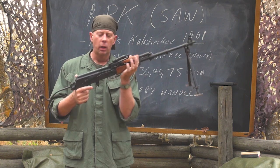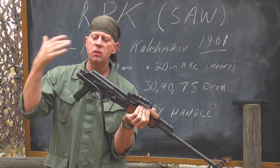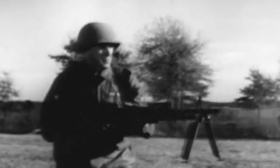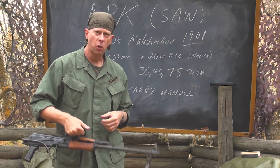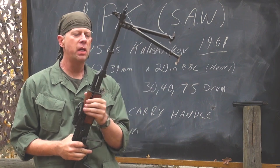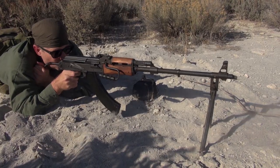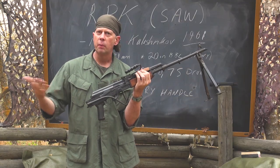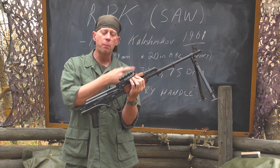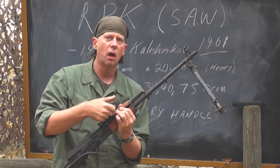This particular model of RPK has a folding stock and is designated as a paratrooper version. The standard infantry versions would have a wooden rear stock and a wooden forend. To make this a SAW or light machine gun, they added a carrying handle placed in the center so the gun balances, a heavy 20-inch barrel because this is a fully automatic gun and you need a heavy barrel, and of course what's very obvious on the front is the standard bipod. So you can tell an RPK from an AK by looking closely: long barrel, thick barrel, carrying handle on some models, and the addition of a bipod.